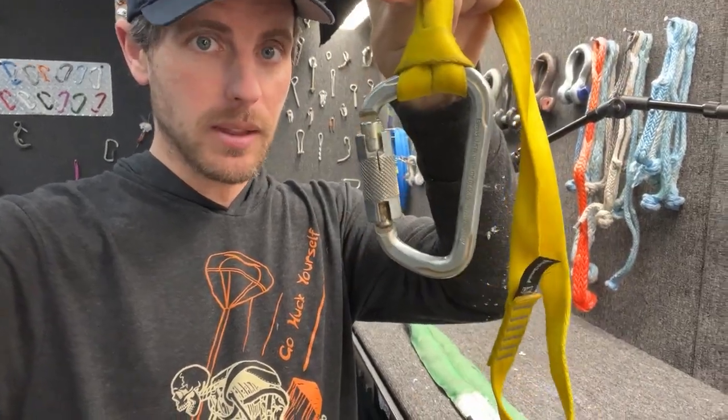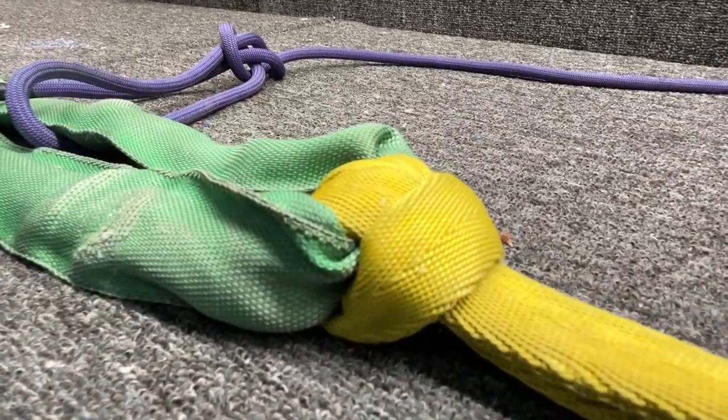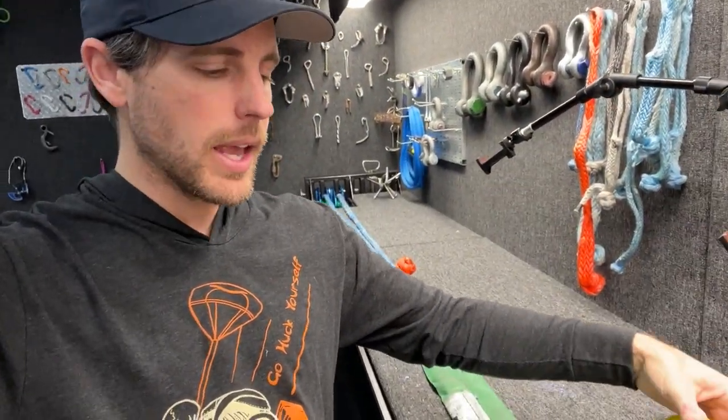The concern people have is soft on soft — if you girth hitch to something soft, and things move over each other, soft on soft will cut through it. However, when it's girth hitched, it's pinched around the object. As long as you cinch it up tight, I don't think it's actually moving around it.